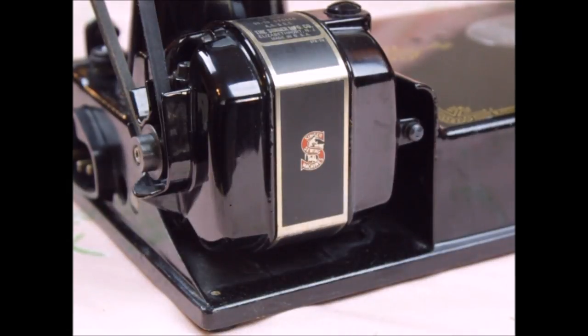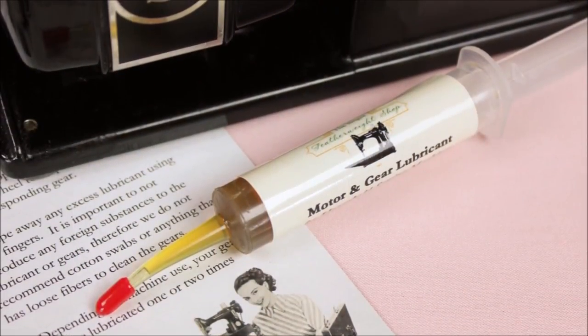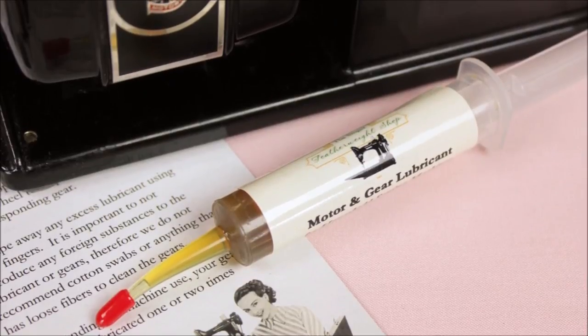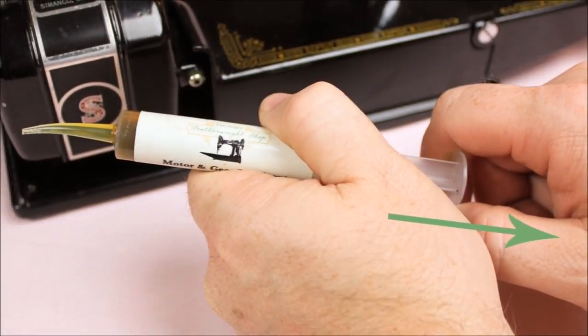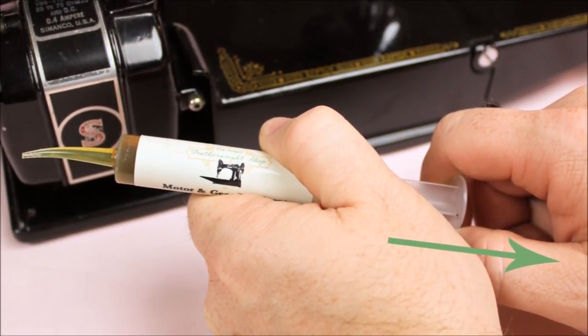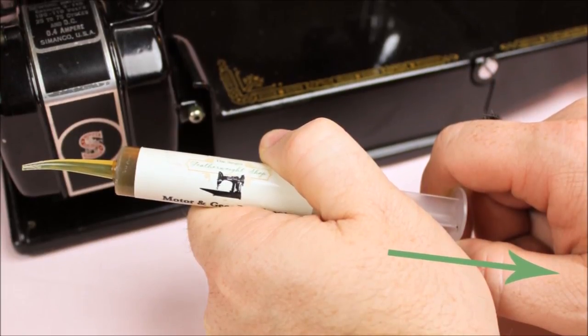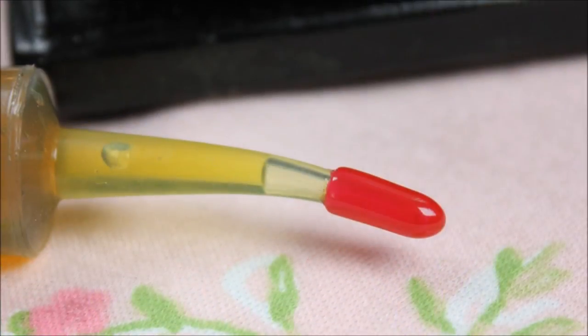Singer originally recommended lubricating the motor about every six months and the gears occasionally as needed. This is the Singer Featherweight Shop's recommendation as well. When you are finished lubricating the gears and/or motor, it may be necessary to pull slightly back on the plunger so that the lubricant is no longer under pressure. Then you can replace the cap to the tip and store it without leaking.